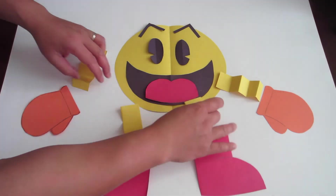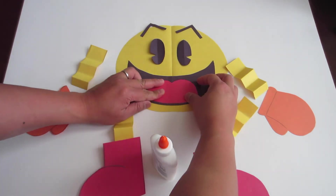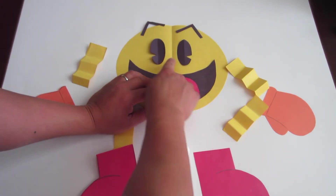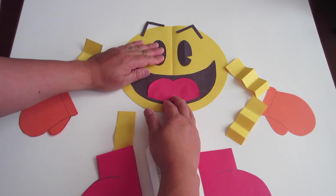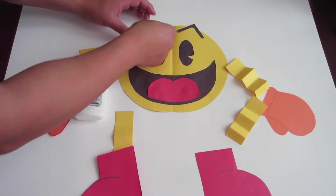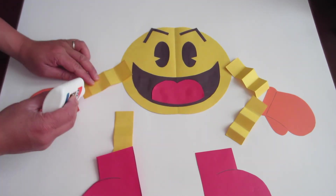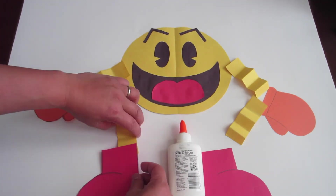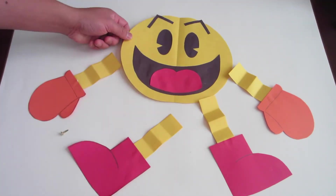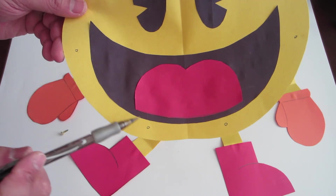Now set up Pac-Man for gluing. Glue down Pac-Man's face starting with the mouth. Then glue down Pac-Man's gloves and shoes. Time for the fasteners. Mark down on Pac-Man's face where you would like the fasteners to be attached to the arms and legs. It should look like this.